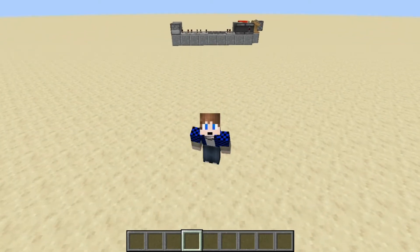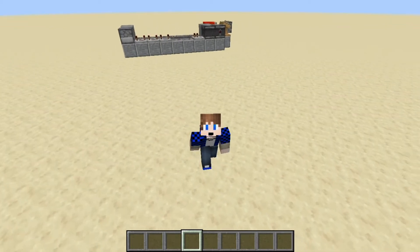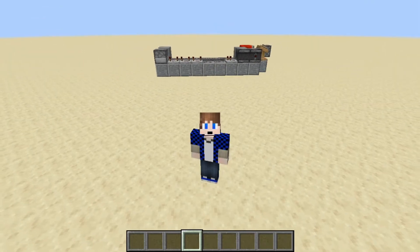Hey guys and welcome to another episode of TNT Cannon Showcasing. In this episode I'll be showing you a TNT cannon that aims really well. That's the best name I could come up with for it — I can't think of anything better.